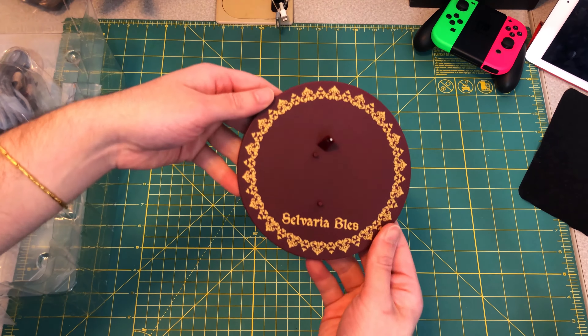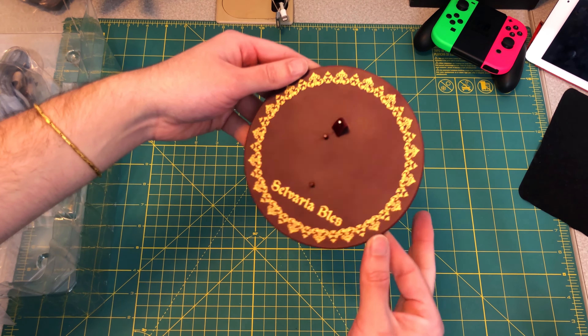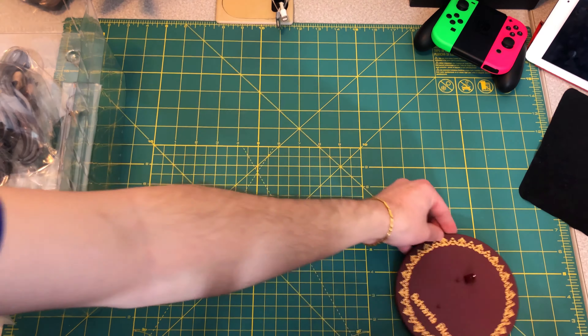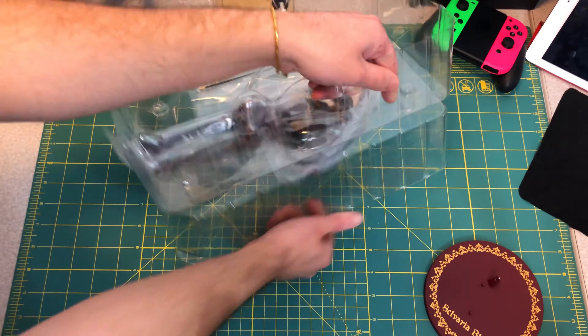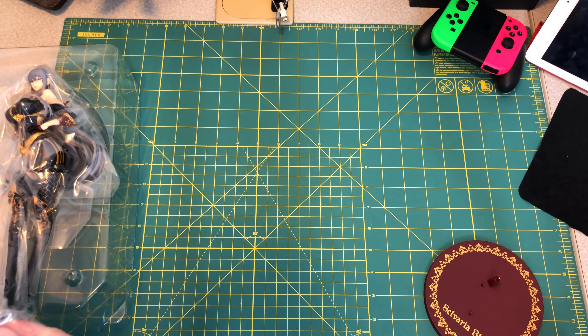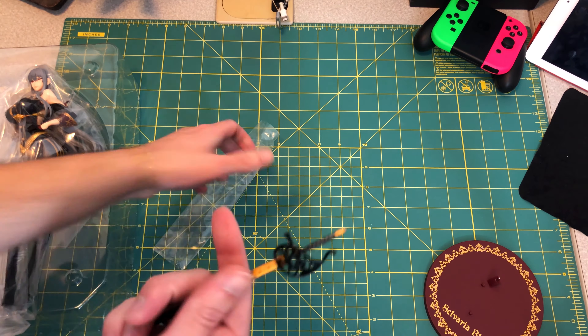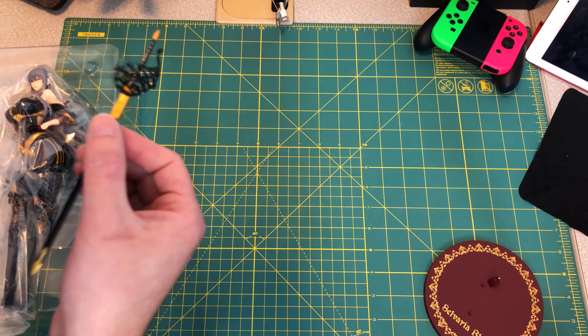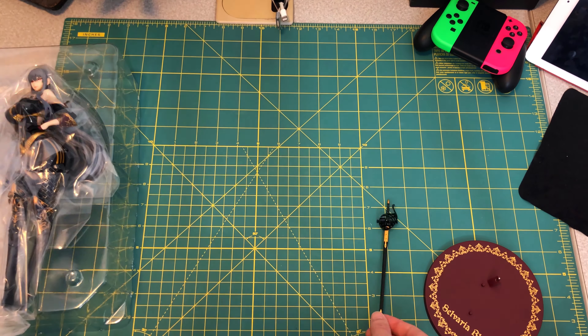Here's the base — just with the name of the character, and then the pattern around it. Nice color to it. Let's get to the figure. First we have her rapier here, which doesn't actually come out of the hilt — it's just the whole thing. So it will just go on her side. Pretty straightforward.